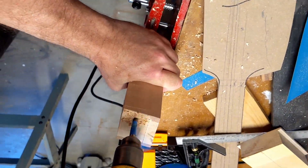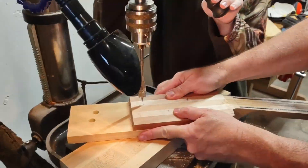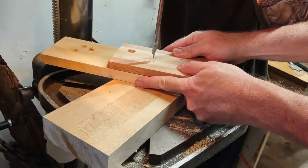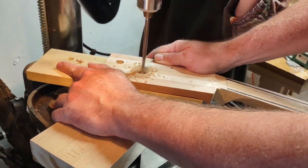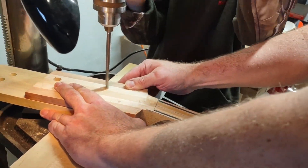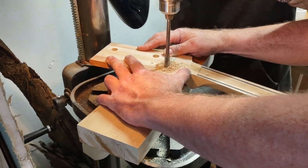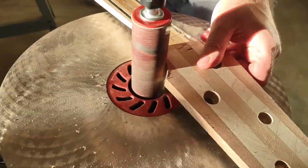Now we are drilling for bolts because we wanted it to actually be able to come apart. Now we're cutting tuner holes — that's me drilling the bolts. Yes, you are helping to drill those holes, and still with the headstock being that huge, it was still kind of too small for the tuners. And now we are profiling that portion of the headstock so it looks a little better.